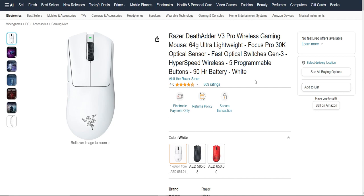One of the standard features of this mouse is the wireless capability — no more dealing with annoying cords that get tangled or restrict your movements. The DeadAdder V3 Pro gives you the freedom to move your mouse around without any wires holding you back. Plus, the wireless connection is super stable, so you won't experience any lag during your games or work tasks.